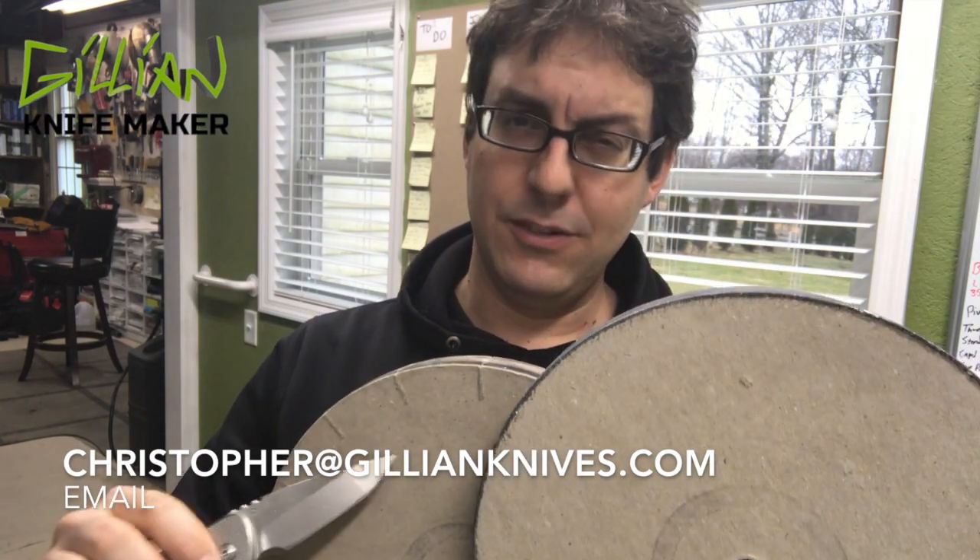Hello, my name is Christopher Gillen. I make knives, and in this video we're going to give a review of the razor-sharp edge making system.